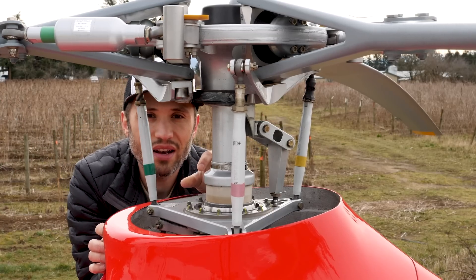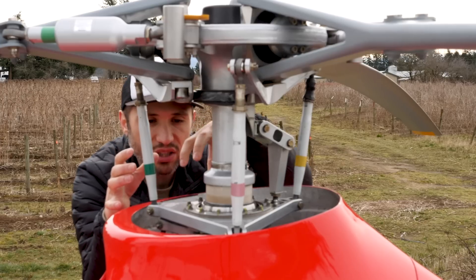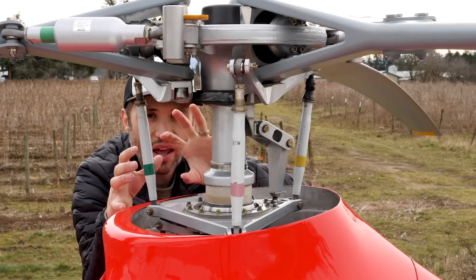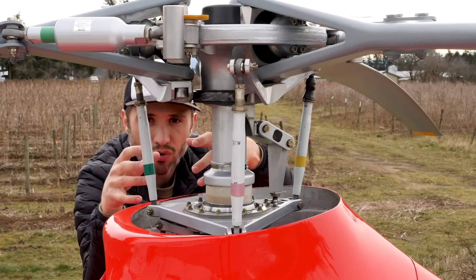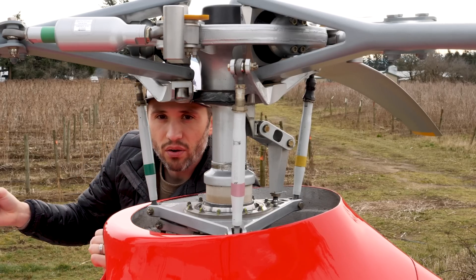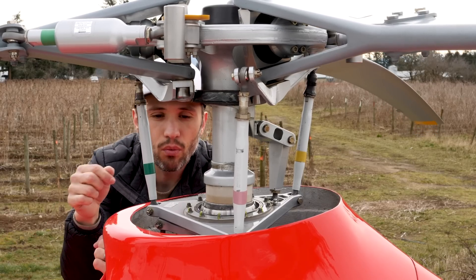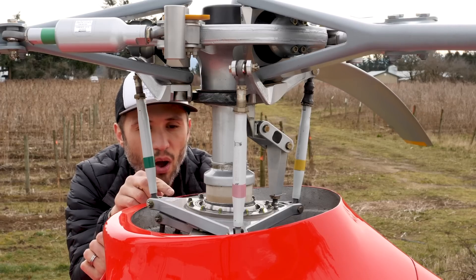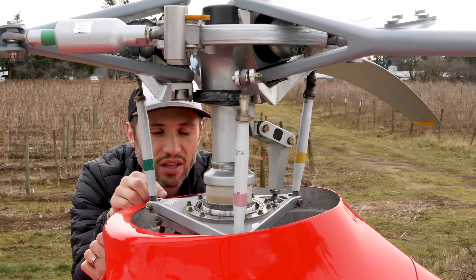Now inside of here you have two different bearings. One bearing is attached to the two different swashplates, and it's a spherical bearing — it allows those two swashplates to actually rotate around in a spherical direction. So if you move the cyclic around in a full circle, what you're gonna see here is that swashplate is actually gonna move around in a circular motion like this.